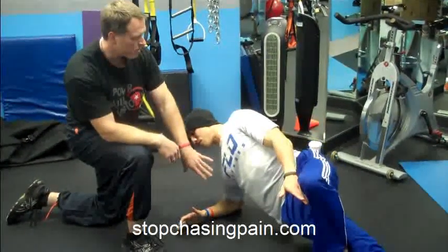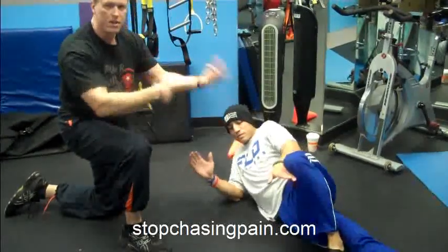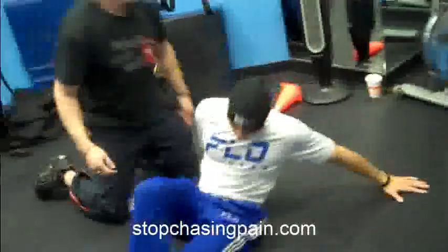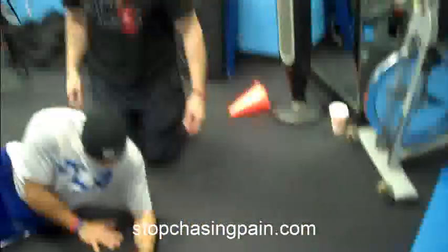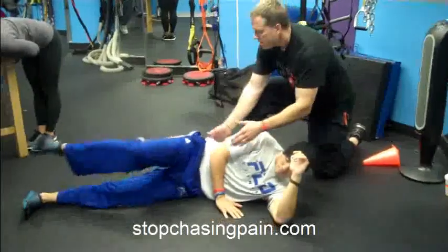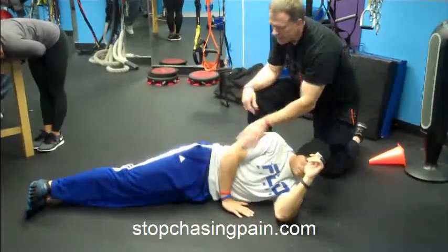And then you go down. Let's compare the other side — let's flip to the other side. You can keep the angle. This is just part of my assessment technique when I look for basic movement patterns. Make sure you're straight first. Scoop that in.